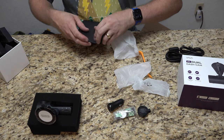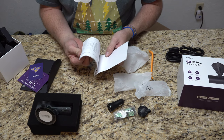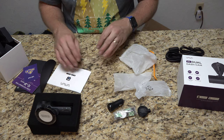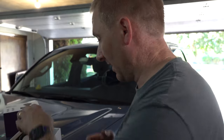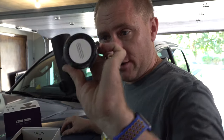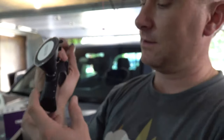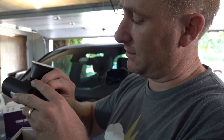They do give you an instruction book, something I rarely follow to be honest, but it shows you everything it comes with. With that said, we're going to go upstairs and install this in my truck. First steps are getting the camera ready — I have it on its mount and I'm inserting a 128 gig micro SD card right next to where the USB goes in.